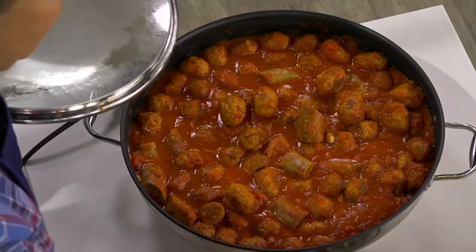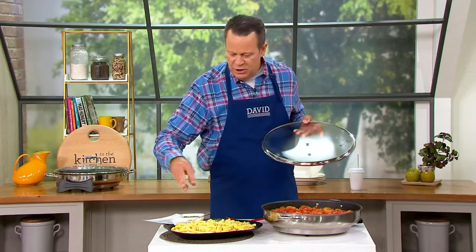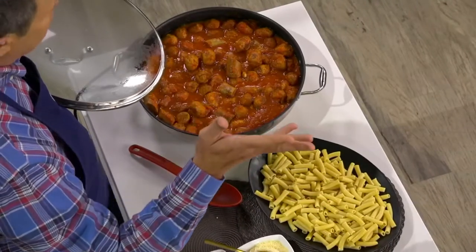We're going to serve it over this beautiful pasta, and I'm going to hit it with loads of Parmesan cheese and a little parsley. Why parsley? Because the presentation is very important.